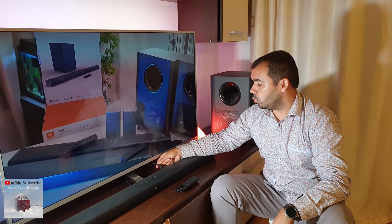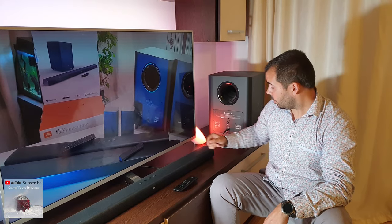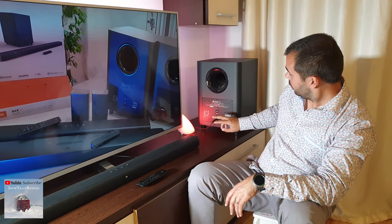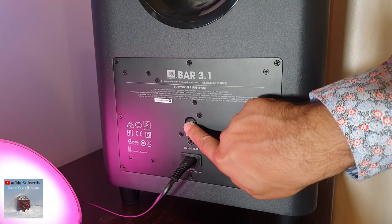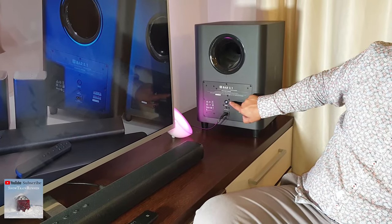First of all, you need to plug in the soundbar and the subwoofer. Then press on the back of the subwoofer this button until it starts to blink. You can see it's blinking.